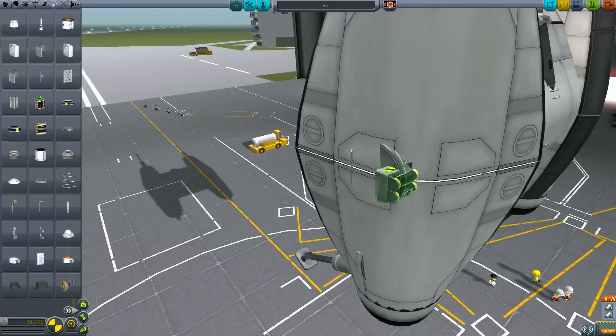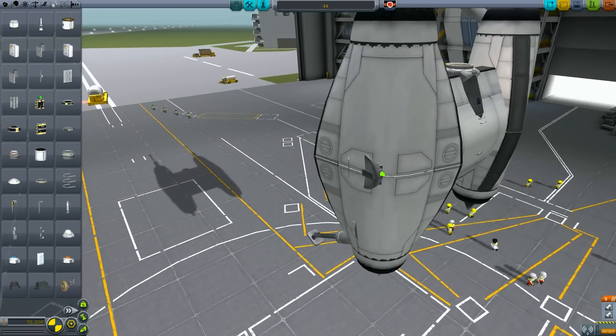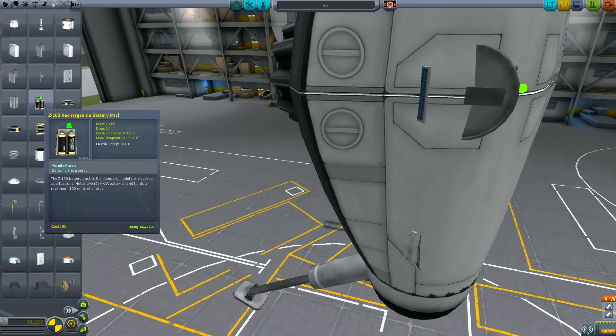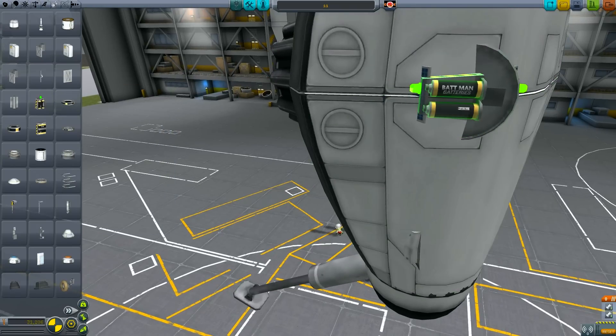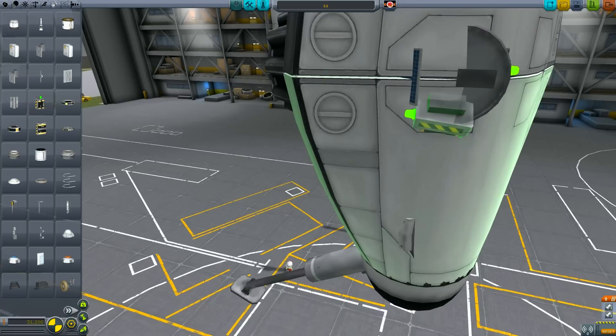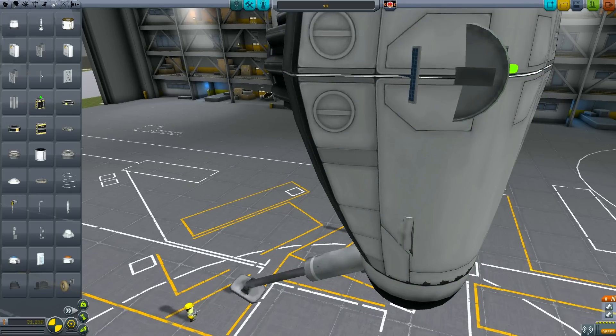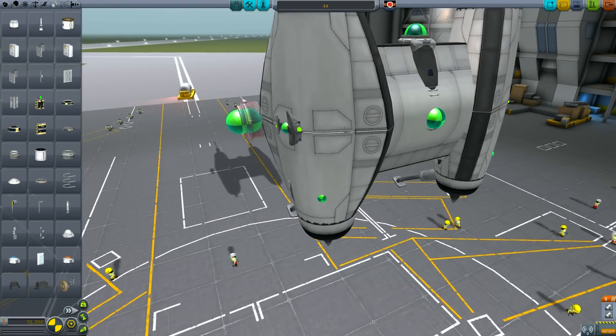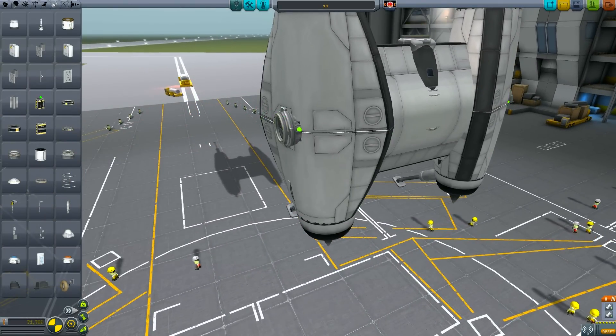We also need to add some batteries for electrical storage, and the small batteries are also nice for just adding a bit of detail to the craft. As for the lights and RCS tanks, that's perhaps going into too much detail. Likewise, with the action groups, you guys just set them up however you see fit.